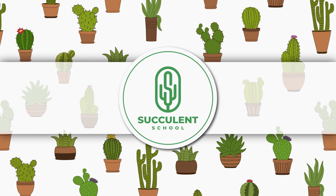Thanks for watching — subscribe to learn more with us.